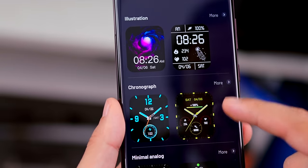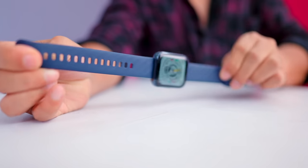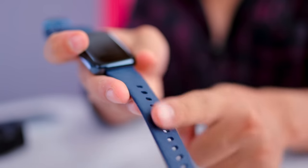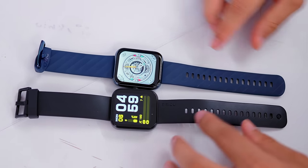You can also set a customized wallpaper on the Noise watch. The Dizzo watch D has a 20mm strap — it's a soft silicon strap. The Noise watch strap is a little longer, while the Dizzo strap has a nice texture with a smooth feel.